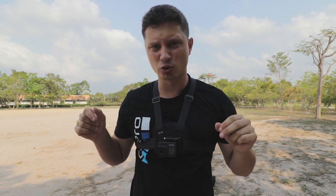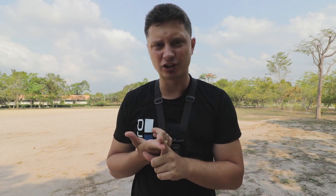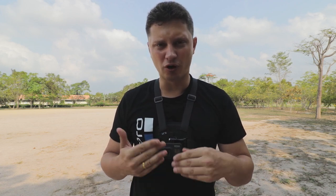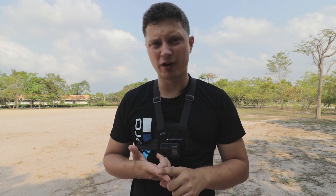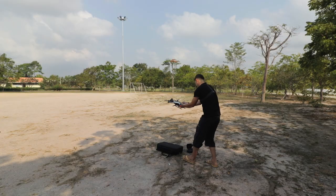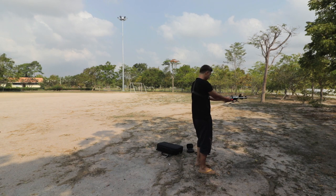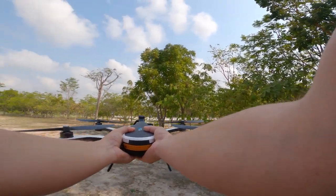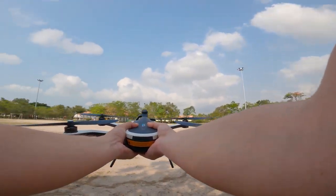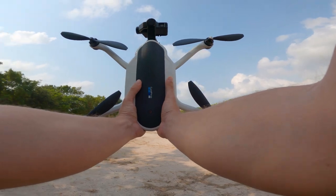We are at the location — this is an open area, actually a football pitch. There is literally no obstructions, no metal interference, nothing of that sort, so the drone should have no problem. Let's take this thing back in the air. Step one is finished — let's rotate the drone upward.